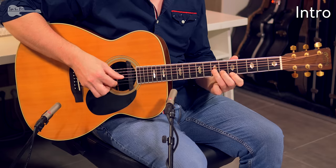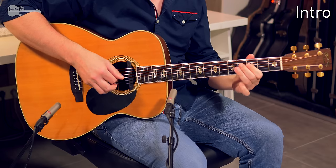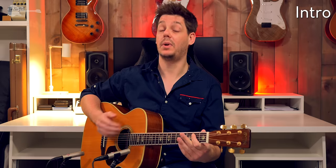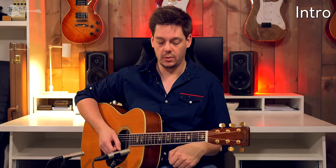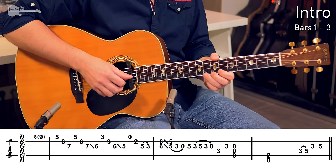Let's have a look at the intro first. And then we head straight into the first verse. So a few quick blues licks, but because of the open G tuning, you are going to have to use a few different fingerings than what you might be used to. We start out with a quick bend from the 8th fret up to the 9th fret.